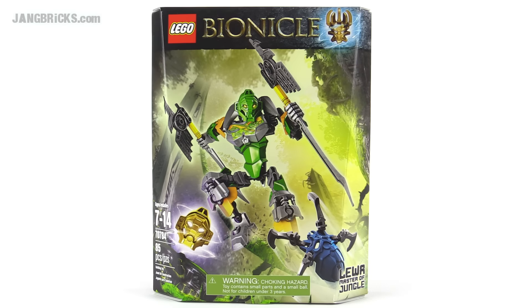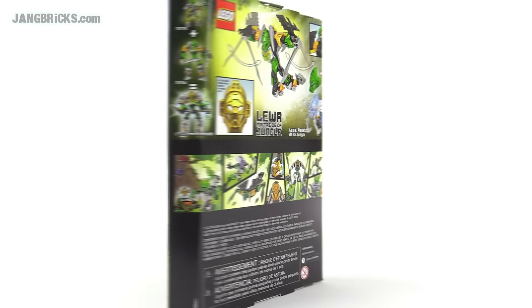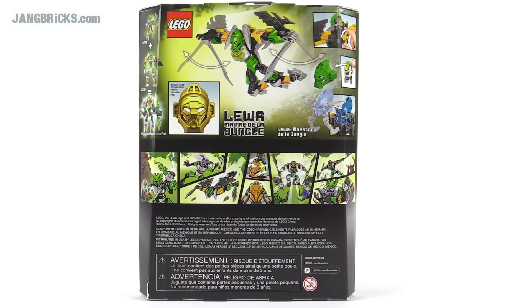Hello, it's Jang here with the LEGO Bionicle set. This is Toa Liwa, Master of Jungle, an 85-piece set.